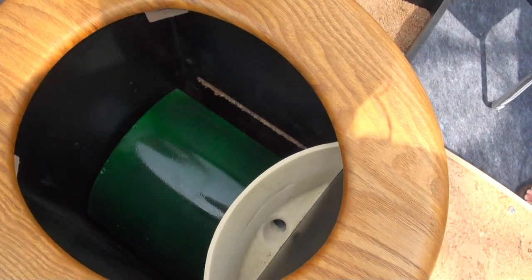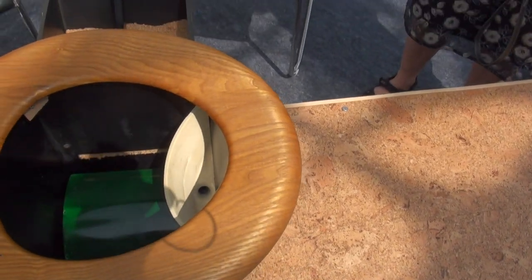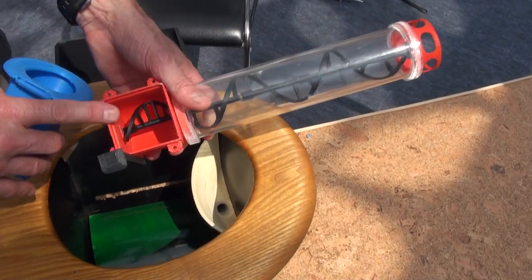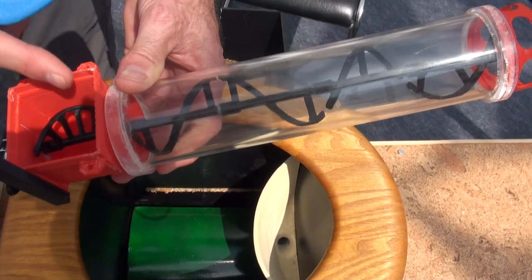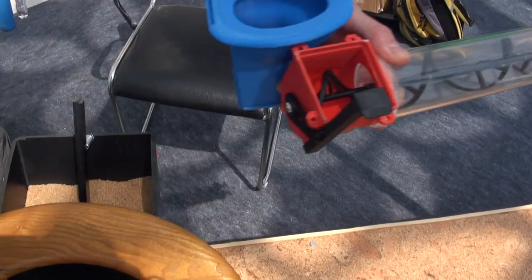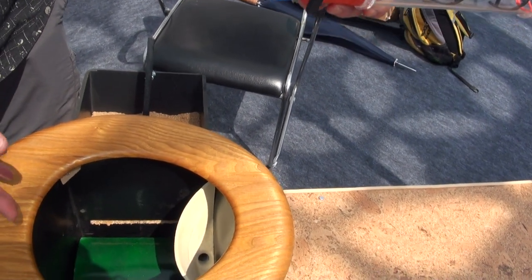That particular auger has knife blades on it to help mix the material up and mix it with the sawdust, make the particle size smaller, and continue to move it along. Once you get to that point, that's basically this area here that you've just seen. Then from there, each time you flush, this auger continues to move a little bit.